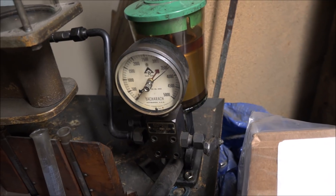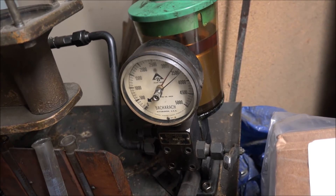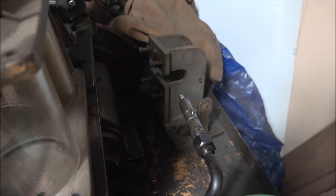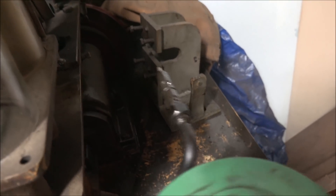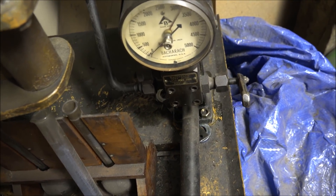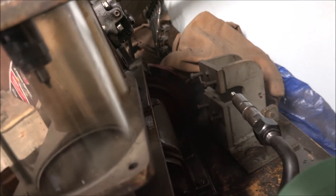This is my nozzle tester — we'll check the pop. It's cracking right about 3500, maybe a tad before. See that cloud of fuel. Looks good. Just rinse and repeat. It's cracking right around 3500 with a nice spray pattern.